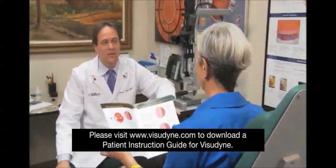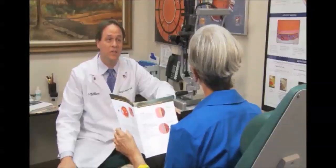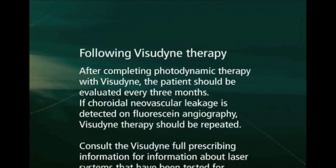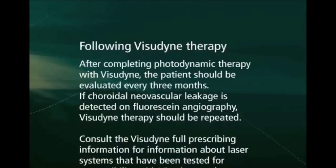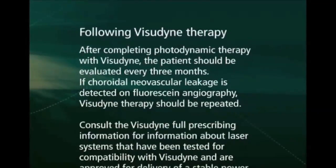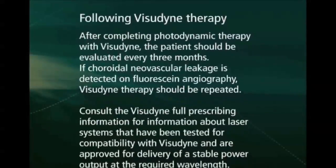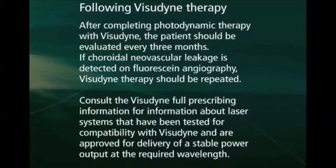The most important point is the avoidance of bright indoor light and sunlight. After completing photodynamic therapy with Visudyne, the patient should be evaluated every three months. If choroidal neovascular leakage is detected in fluorescein angiography, Visudyne therapy should be repeated.